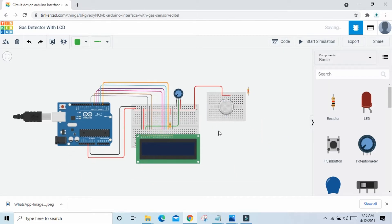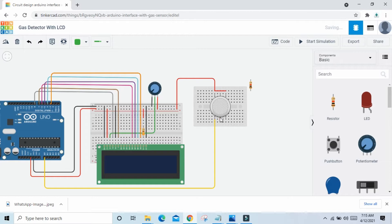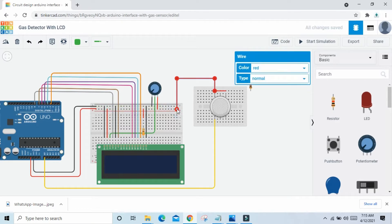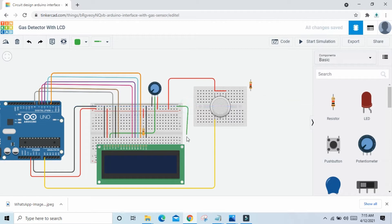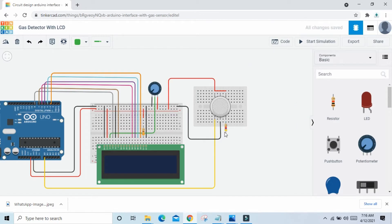V1 pin connects to A0 of Arduino. H1 pin connects to the ground of the Arduino — connect ground to the gas sensor. The third pin, V2 pin, connects to a resistance with a value of 4.7K ohm — set to Kiloohm. The second pin of the resistance connects to the ground of the Arduino.